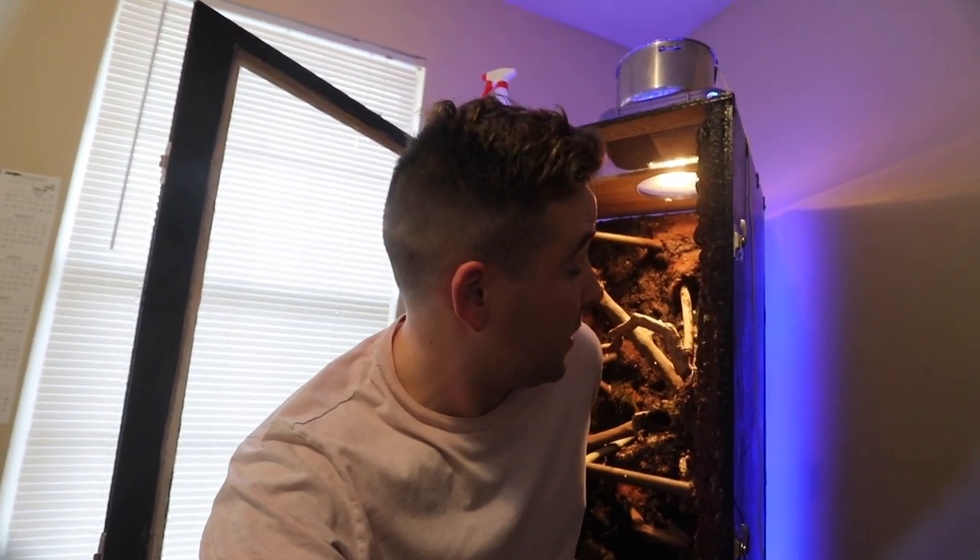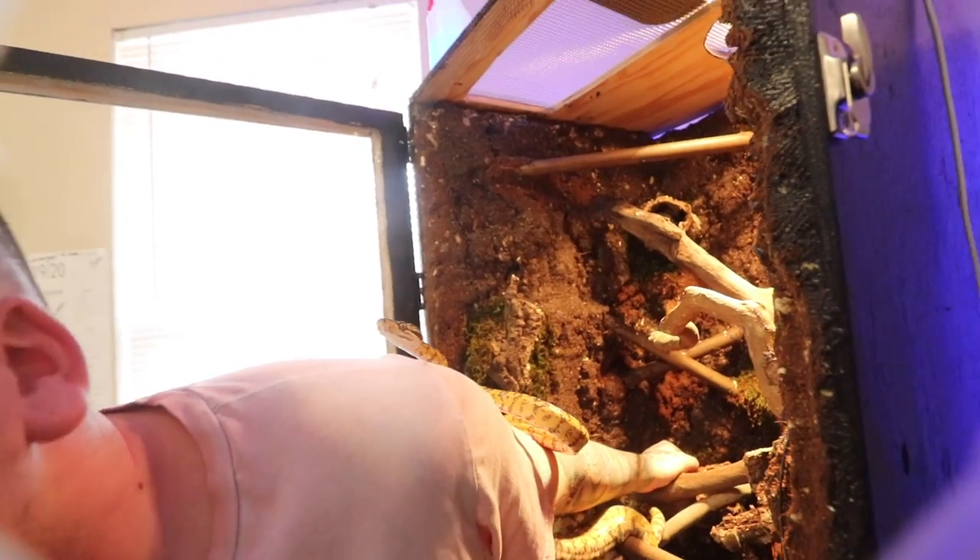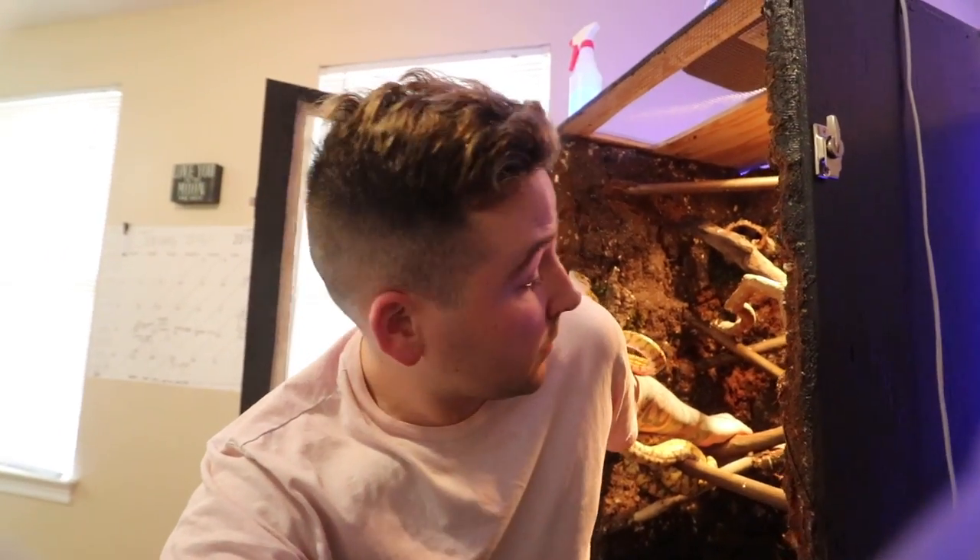He bit the microphone! God, that was so close to my face. He literally just bit the microphone. Now he's looking at me. I'm gonna set you guys down real quick. God, he just tried to bite me in the face — I don't know if you guys saw that. That was sketchy, super sketchy, but now he's going in.